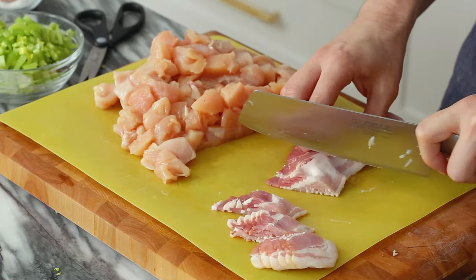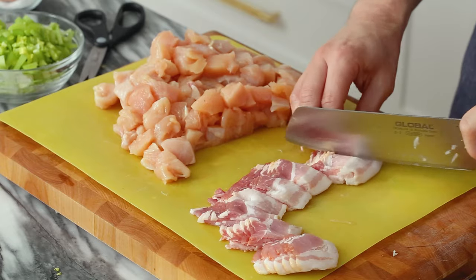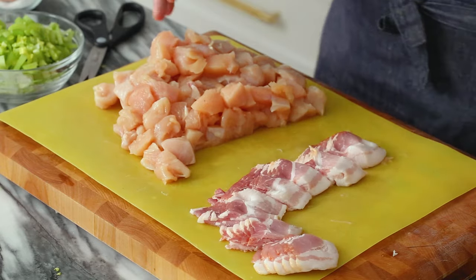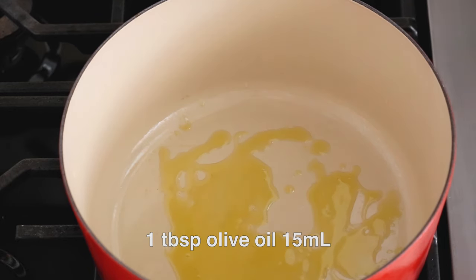Six slices of bacon are also gonna get just a quick chop. The fat from these will render up in our Dutch oven and just add to the depth of flavor. If you don't eat pork, skip the bacon — I actually made a test version of this without it last night, and it was amazing. So both are fine.